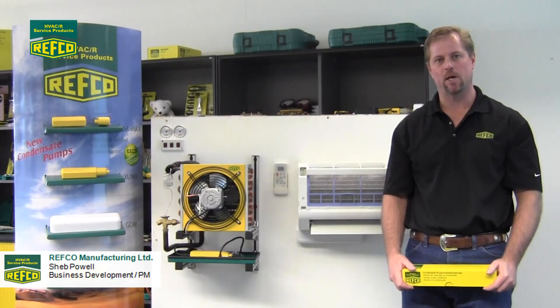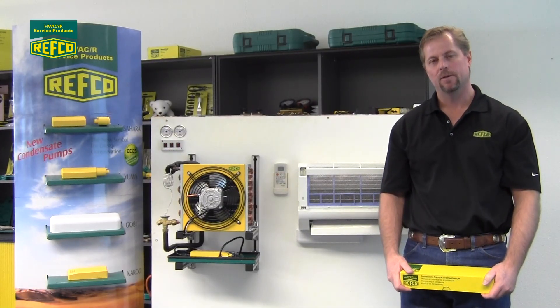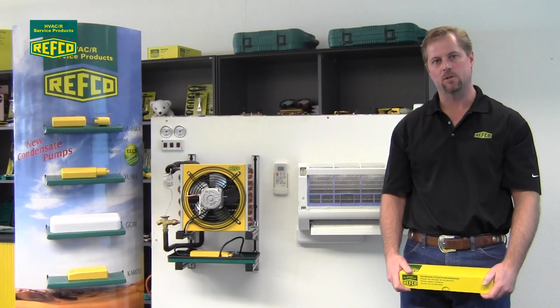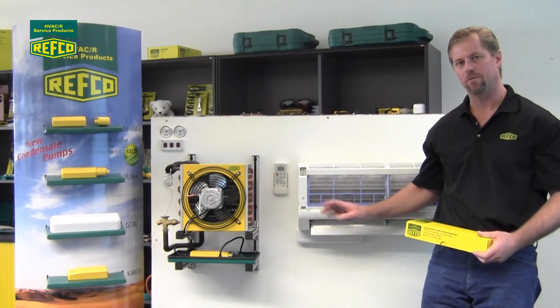Hello everyone, my name is Sheb Powell. I work with product development and training with Revco. This is a short video to talk about some of the installation tips on installing the Gobi condensate pump that goes underneath the high wall fan coils.